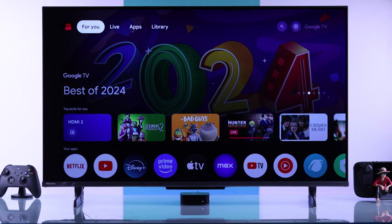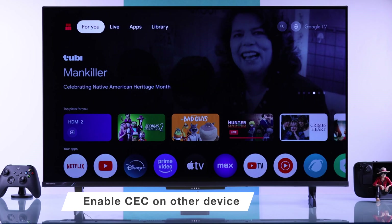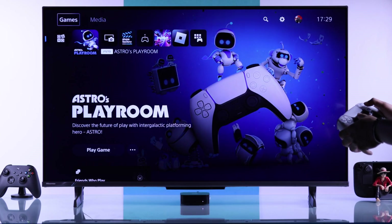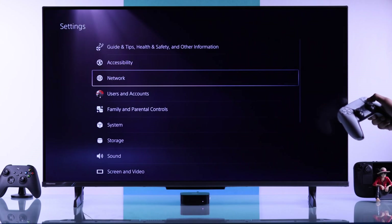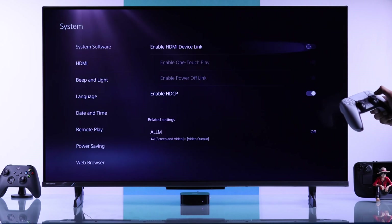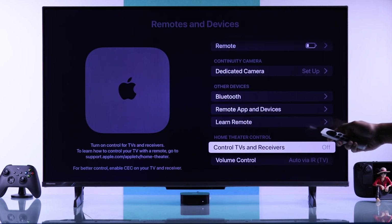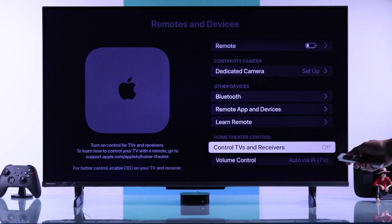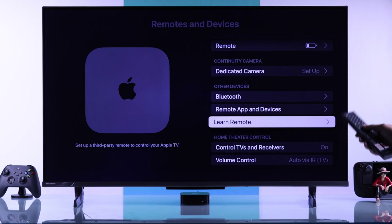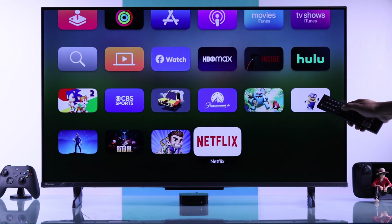For other devices, for HDMI CEC to work, you'll also need to toggle on HDMI CEC from those devices' settings — this will be different from device to device. For example, on the PS5 this is called HDMI Device Link, and on Apple TV it's called Control TVs and Receivers. Right after turning it on, you'll see you can control it with your Hisense TV remote.